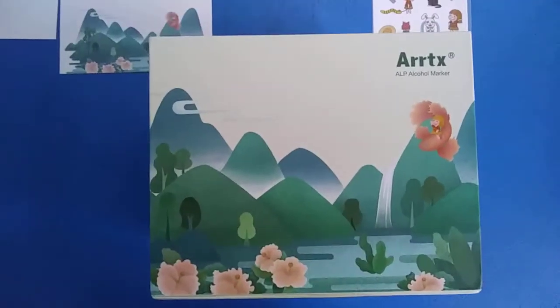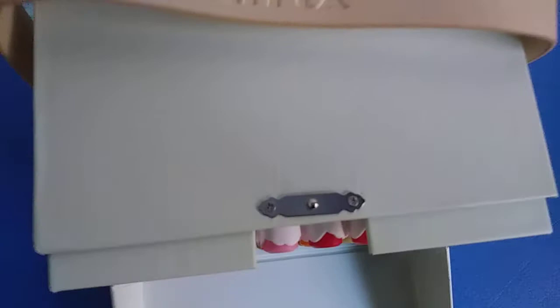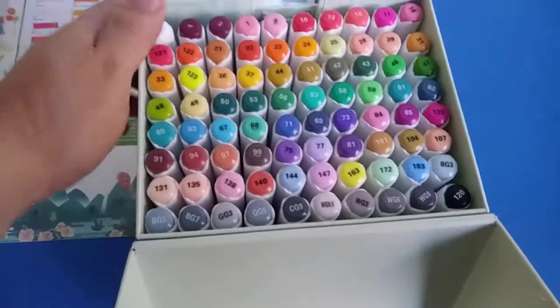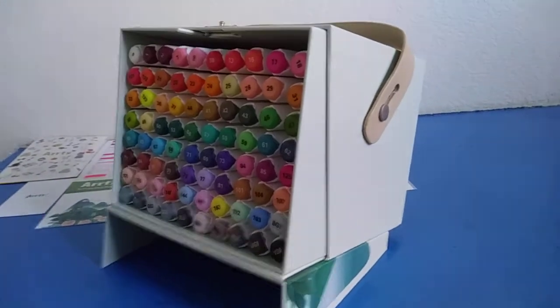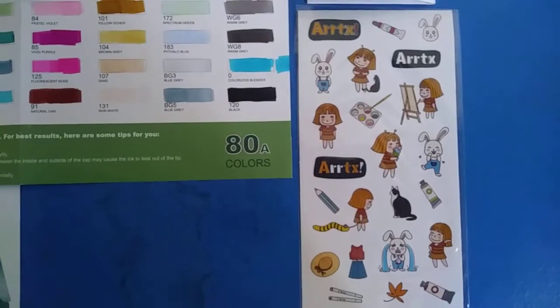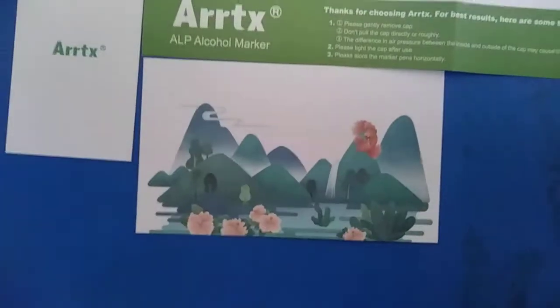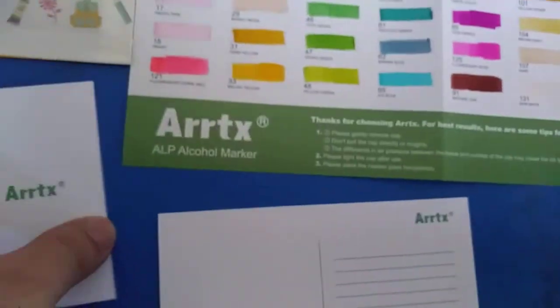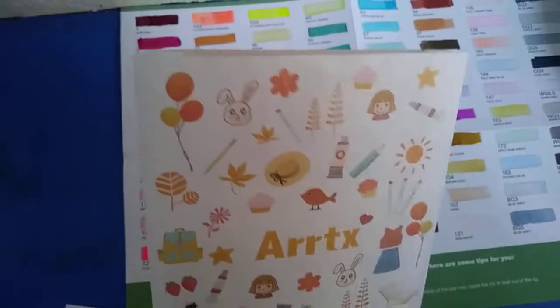Anyway, when you get your Ardex box it has this handle and you just unlock it and open it up. You see all these markers and it actually lays down flat on your desk to keep them handy. Also included in the box are stickers, a little pamphlet with some of the other Ardex products, a postcard, and a thank-you note from Ardex — all comes in this little package.